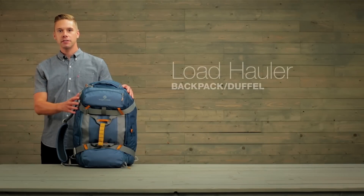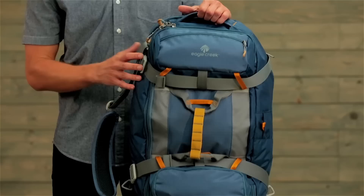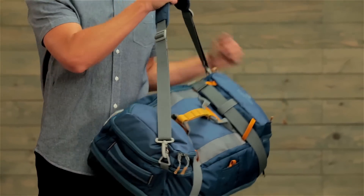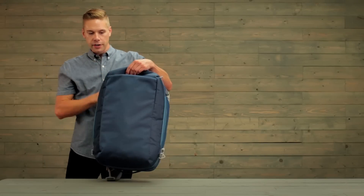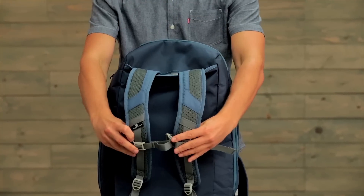Hi, I'm Eric with Eagle Creek and this is our Load Hauler gear bag. The Load Hauler can be carried three different ways. There are haul handles all over the place, a removable shoulder strap to go over your shoulder, and it can also be carried as a backpack by deploying pack straps out of the back.